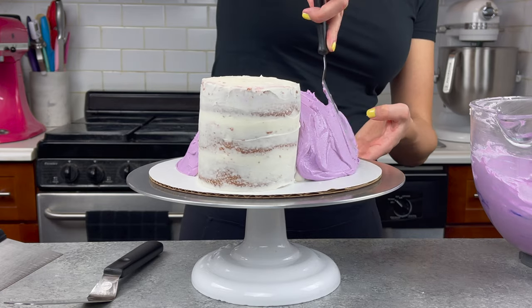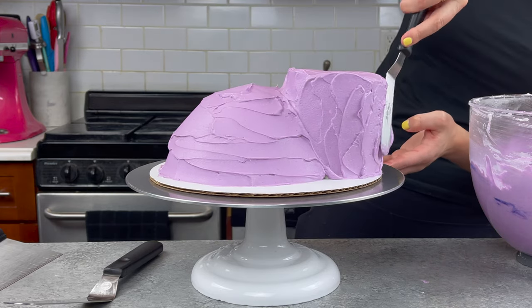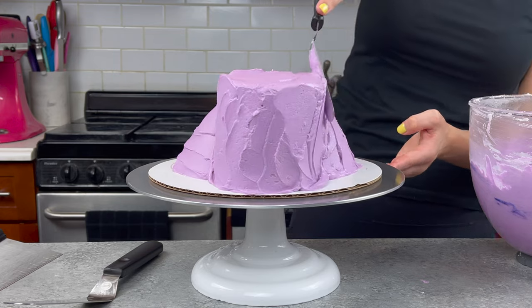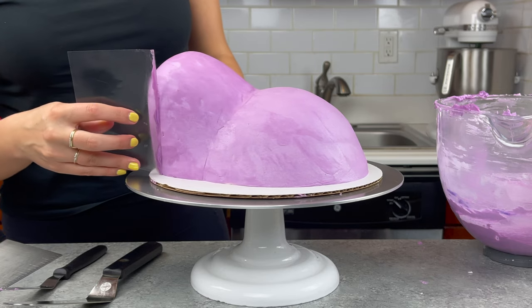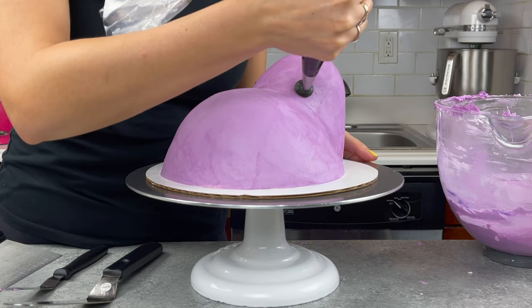I'm covering my cake in a second thicker layer of that purple buttercream, and once I've fully covered the cake, I'm going to smooth it using my small offset spatula and then of course my handy dandy acetate sheet. For anyone who hasn't used one before, it's really just a thin sheet of plastic that I cut down into a smaller size, and it works really well on curved cakes like this.